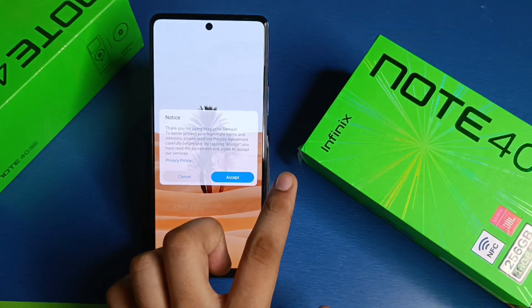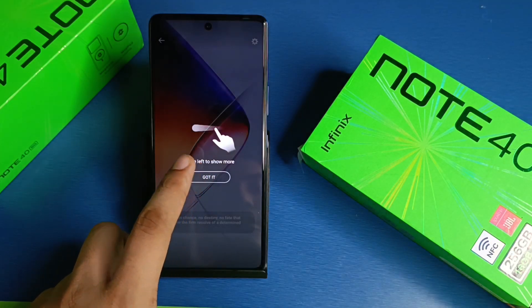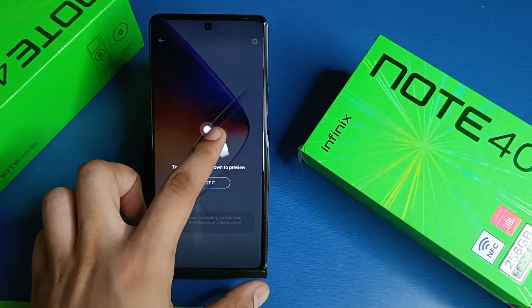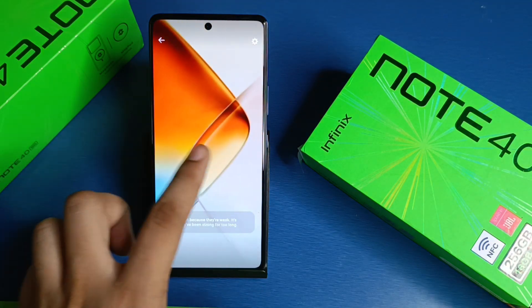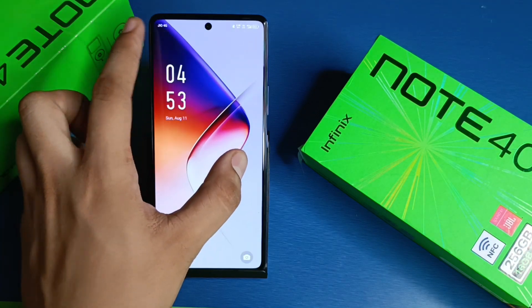You have to swipe to the right side, and here you can see 'Start'. Tap 'Hide' or swipe to preview. And here it is friends — this is how you can change the lock screen magazine.